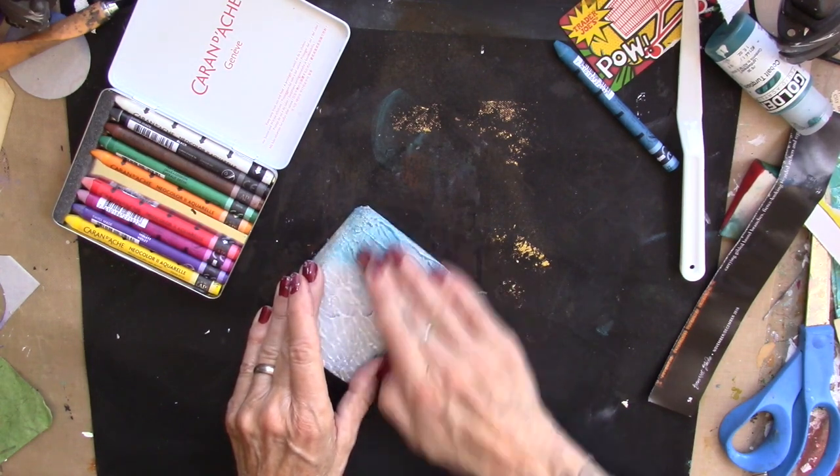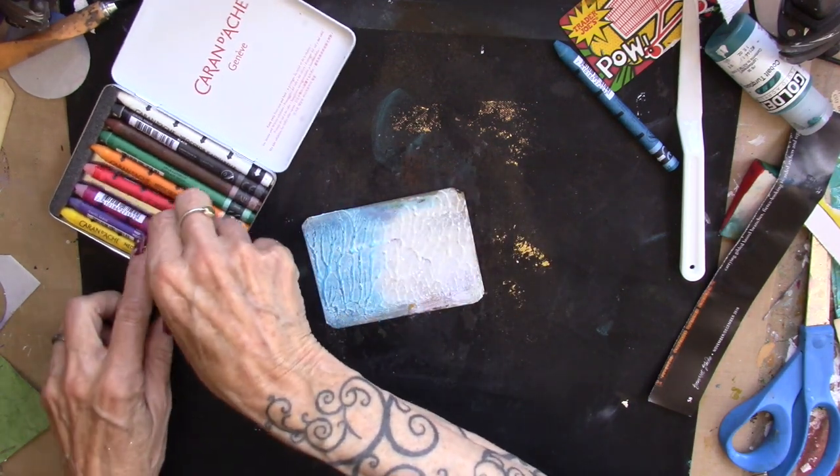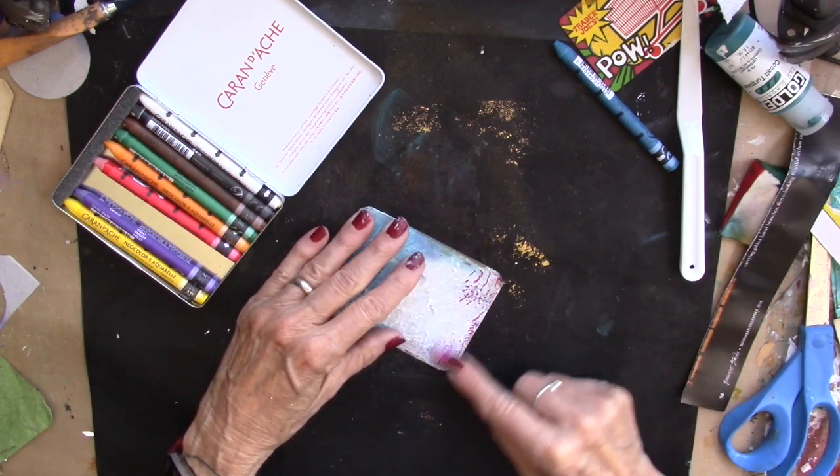It's been within the last couple of days. And I'm just putting some water soluble crayon on here and then I'm just smudging it with my fingers.